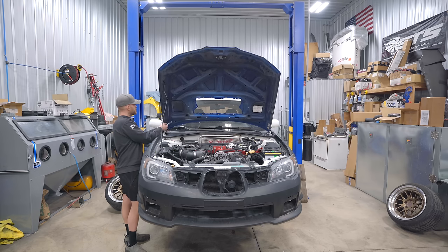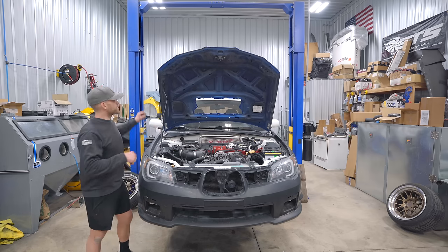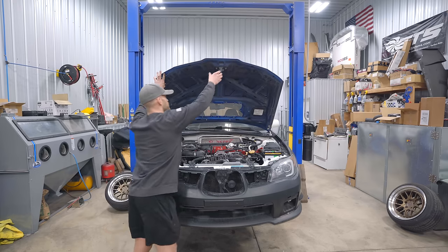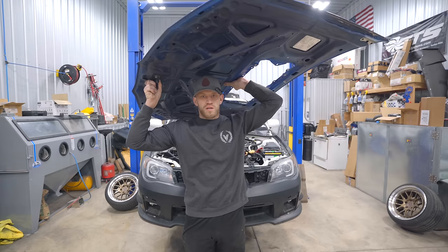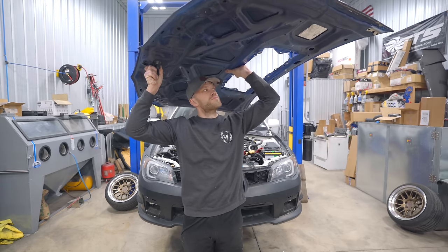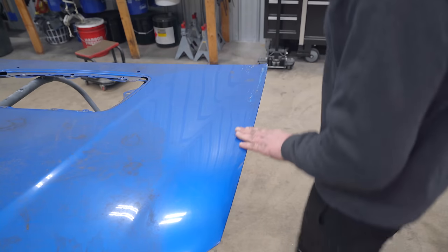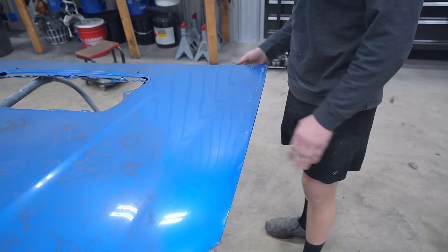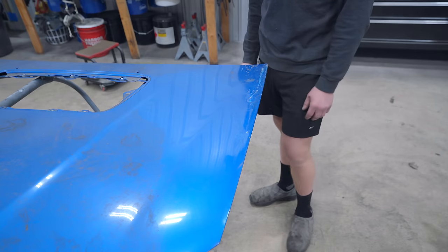I'm going to pull the hood off, pull the fenders off, pull the trunk off, and we're going to be painting the pointless areas — but in my opinion they're still important because we do want a nice looking bay. This hood I did have PDR'd — it's still going to need a little bit of body work, so I'm going to take care of all the body work first. The trunk has a couple holes that we need to weld up and fill. Let's start knocking out this hood. This area right up in here was pretty hammered when I first bought it — I brought it to PDR and he straightened it out real quick.